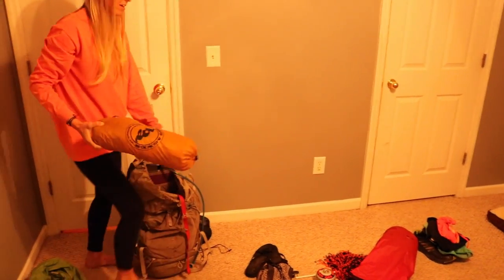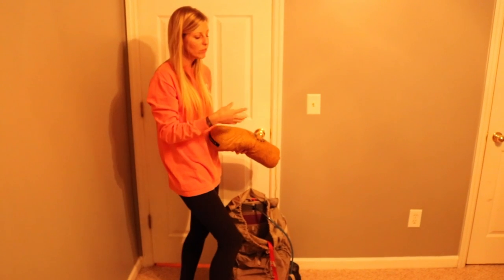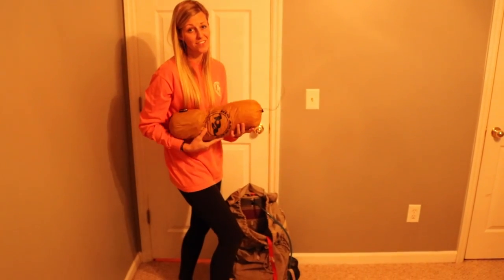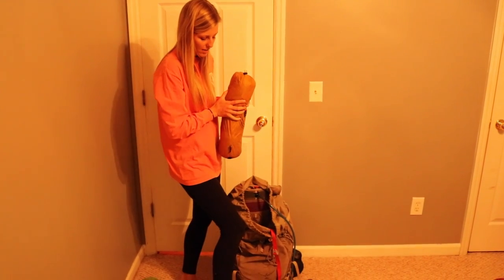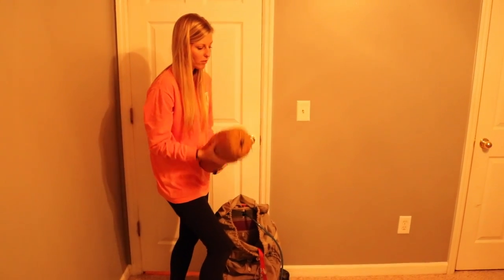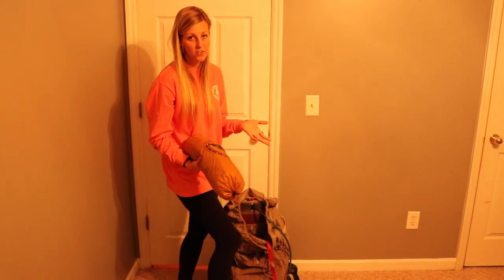Next I put my tent in. Some people put their tent last, but then if you're getting food out during the day you're always having to move it — and how bad would it be if you left it in the woods where you took a break? So I put it on top of the contractor bag but below my food bag and other stuff I'll be pulling out during the day.